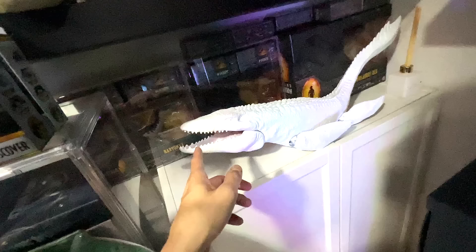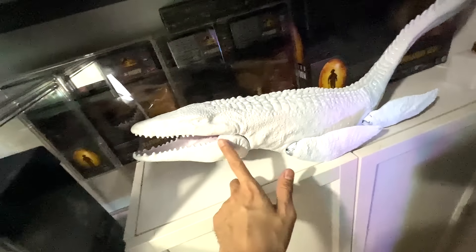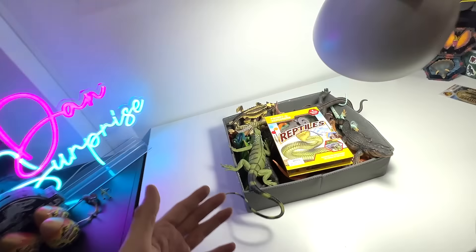What is this guys? This is actually a marine reptile that I've just repainted. It is not ready yet — as you guys can see, it only has a coat of white paint — so in the next few days we are going to paint this together on Dan's Surprise. So yes, let's get started.